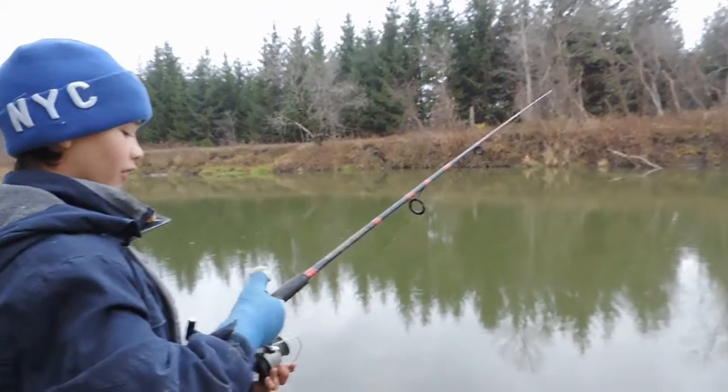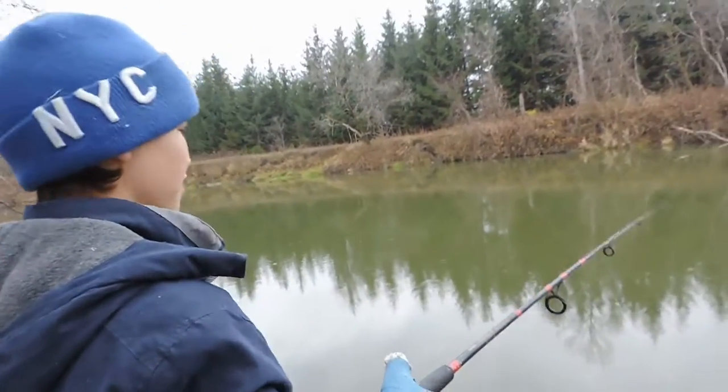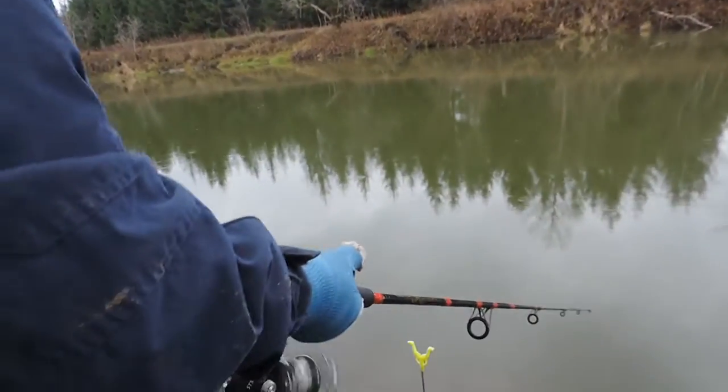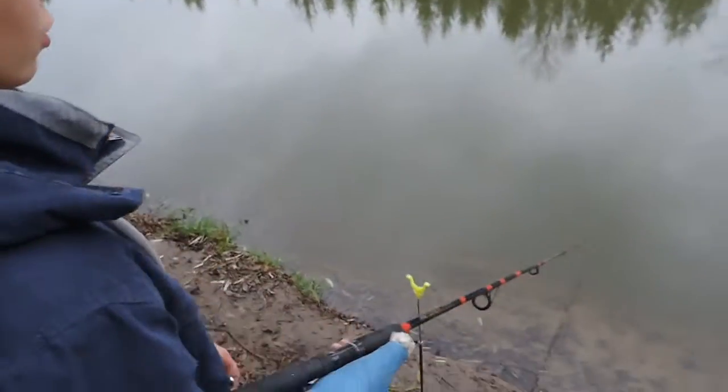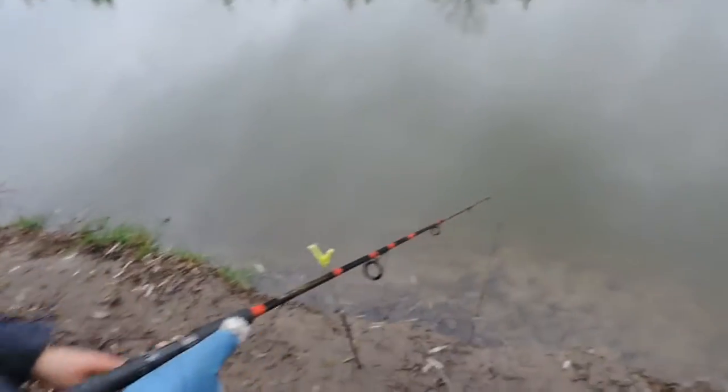Casts really well even with a cast on. You just have to hold the rod down to the water so the little cleo doesn't go too high.